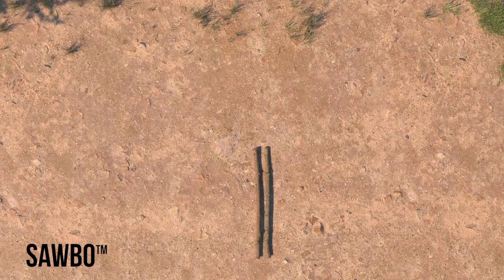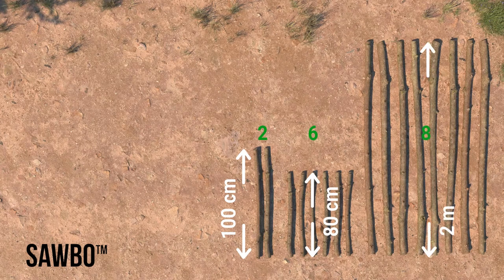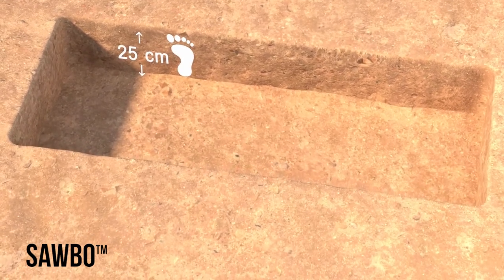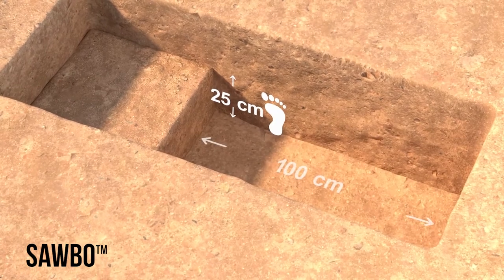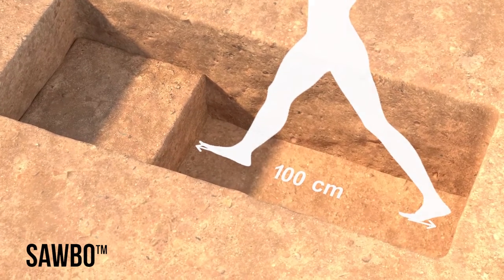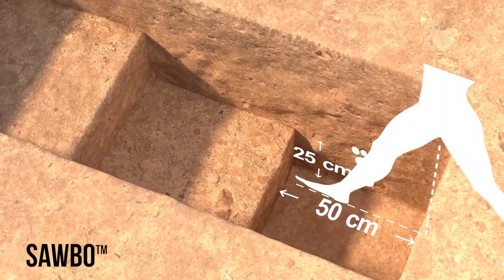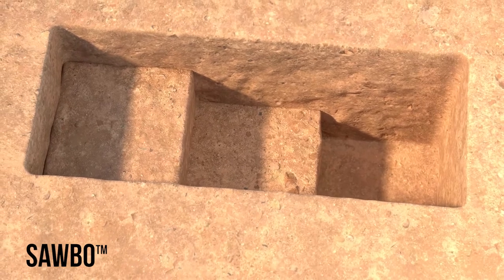Gather two straight poles 100 centimeters high and six poles 80 centimeters high, plus eight poles each two meters long for the roof, and enough thatching grass to cover the roof. First, dig the pit 25 centimeters deep — about the length of one woman's foot. Next, dig 25 centimeters deep by 100 centimeters wide at the bottom of your pit. Then dig another 25 centimeters deep by 50 centimeters wide at the bottom of your pit. Let your pit sit for a few days before adding sweet potatoes to let the sides and bottom dry.